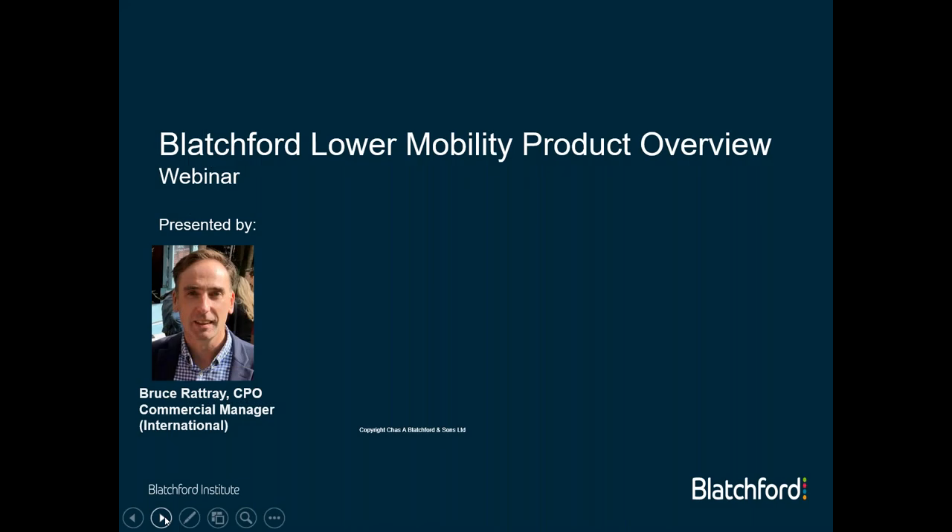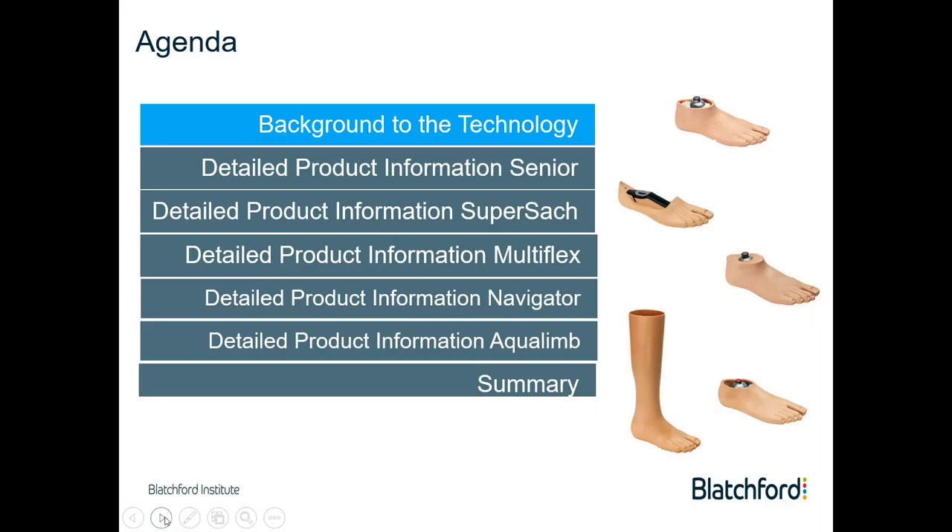My name is Bruce Rattray. I'm a prosthetist and a graduate of the National Centre for Prosthetic and Orthotic Training in Glasgow. I graduated in 1992 and have been predominantly working in the field of prosthetics ever since. The subject of today's webinar is Blatchford's lower mobility products. We'll start with a short introduction or background to the technology, then cover the senior foot, the Super Satch, the Multiflex Navigator, finishing off with the Aqualim before covering a short summary.